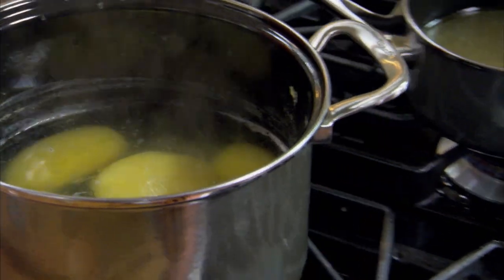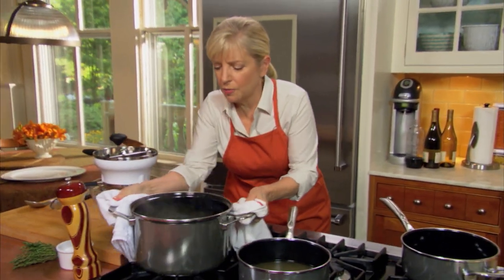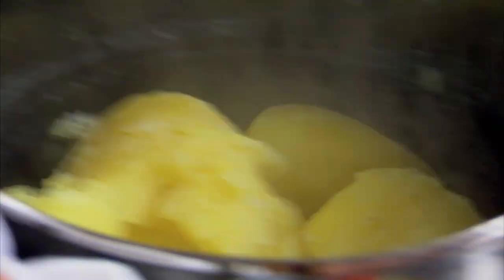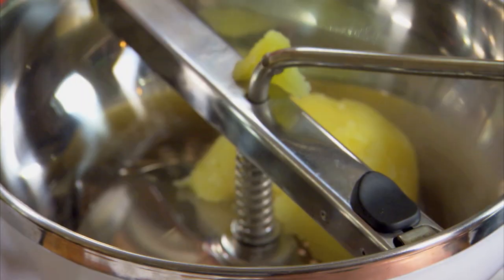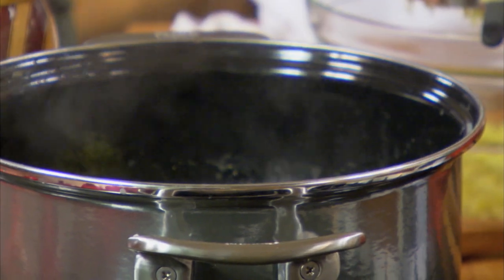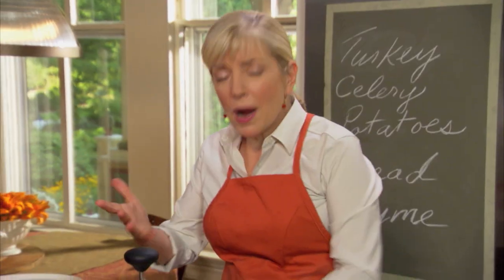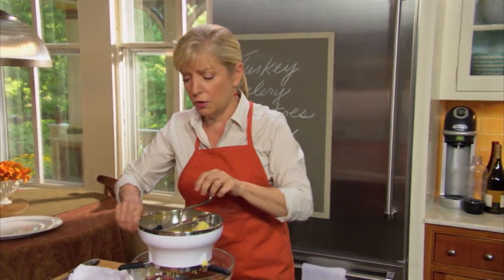Then we're going to drain these, put them back, shake them around, and get off any excess liquid. You have many different options to mash the potatoes. One is what we're using here, which is a food mill. You could also use a ricer, which looks like a giant garlic press. Or if you don't mind a few lumps, you can use a plain old potato masher. Worst comes to worst, use a fork.